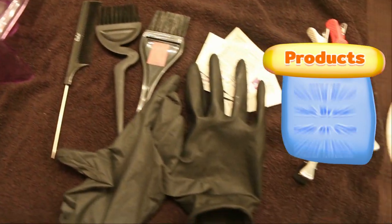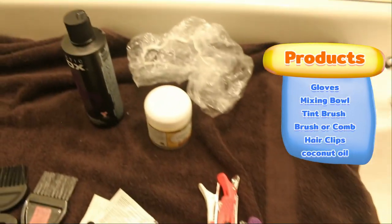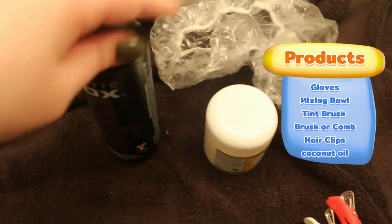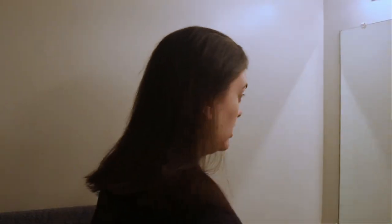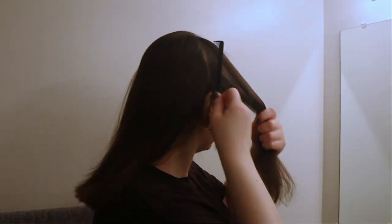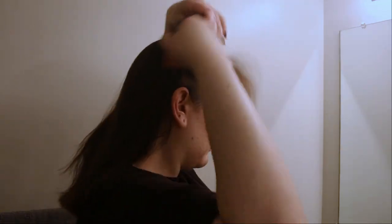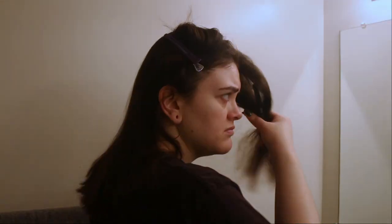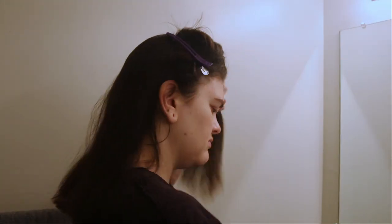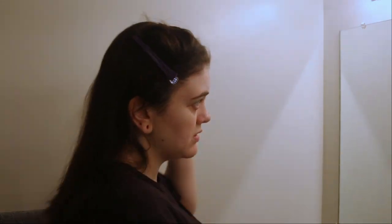Here's everything you're going to need: a mixing bowl, brushes, gloves, hair clips, your hair dye, and some coconut oil to prevent staining. The first thing I'm going to do is comb and brush through my hair really well, then section it into four large sections. My hair is very thin and fine, so four sections works perfectly for me. I'll try to link these hair clips below because they really help hold each section in place.